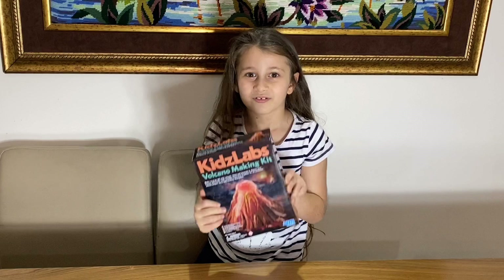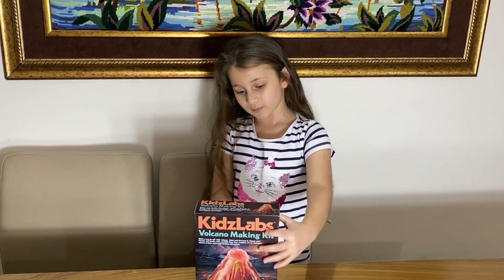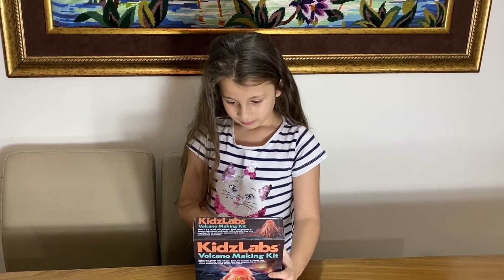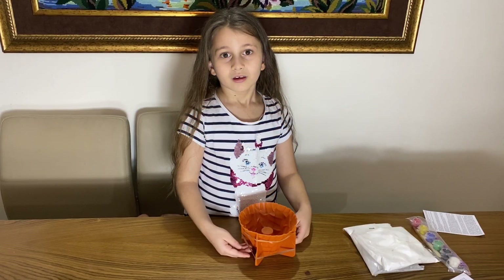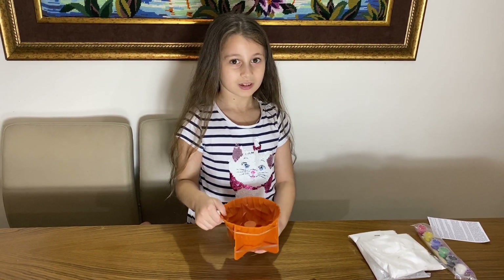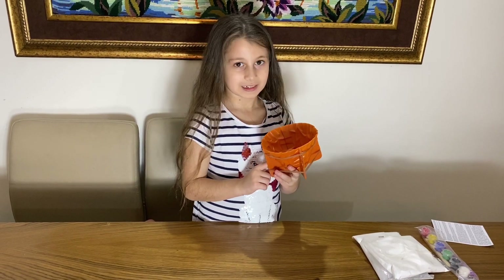This is the real life version so we're gonna do it, and we have to paint it, do the rocks, and a lot of stuff. These are the molds and the rubber bands, and we'll see you soon.